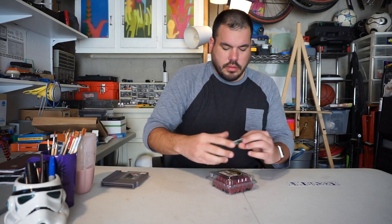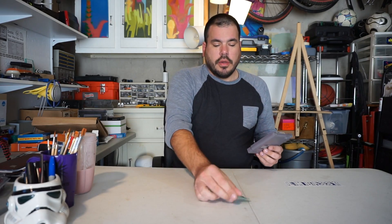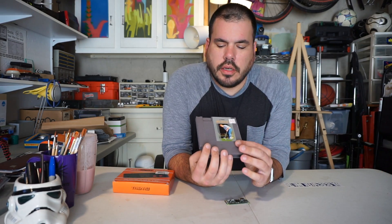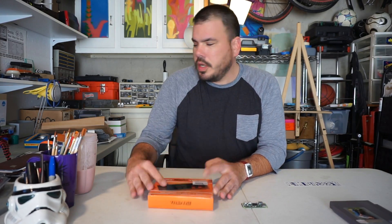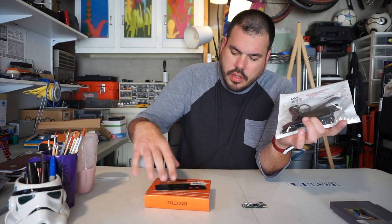We saw a how-to online by Zach and he put it in one of these cartridge cases. You could actually use this as your case. We're gonna pop this open, put this in here, and hook up some controllers. What you need is this case — we got Jack Nicholas Golf right here from Half Price Books for a buck ninety-nine. You definitely need your Raspberry Pi, a controller, and an HDMI cable to hook it up to your television.